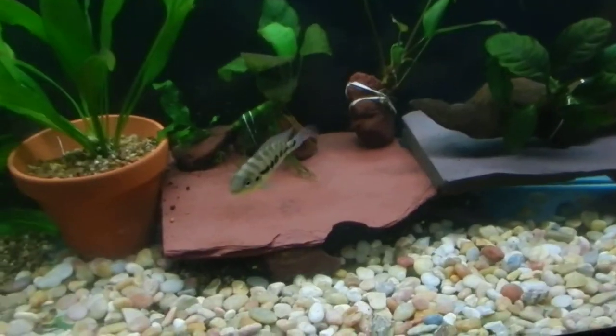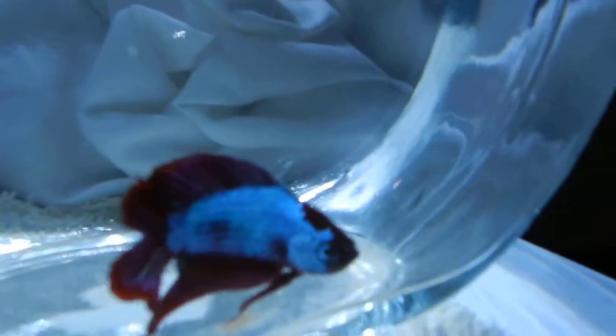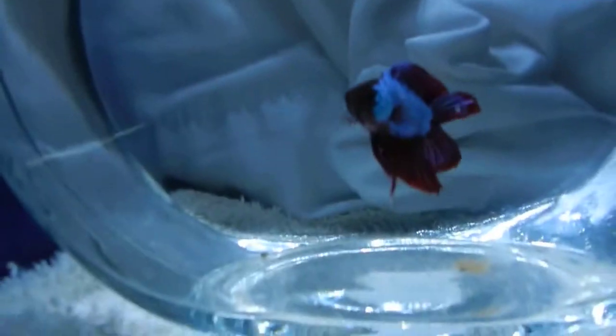And then I'll show you guys my betta bowl. Every morning I get up, he flares at me — kind of funny. Got a nice bubble nest up there. See, he's defending.